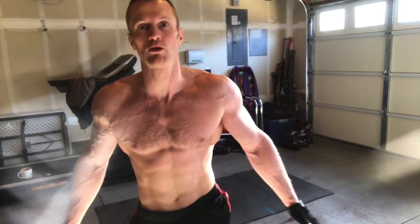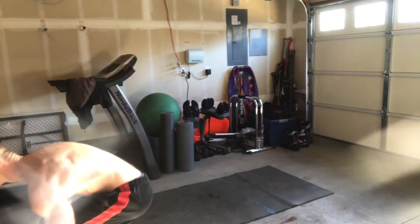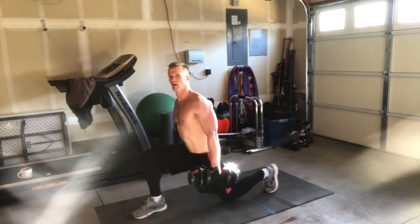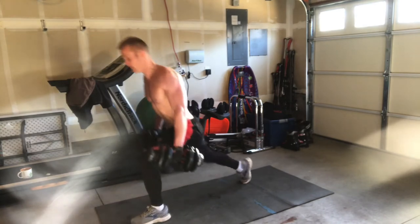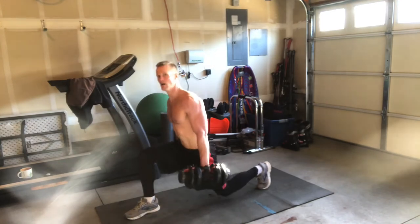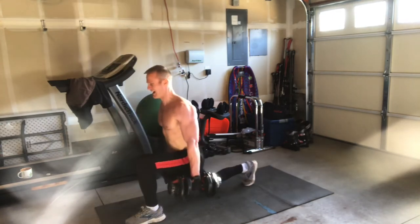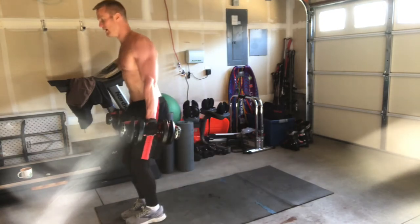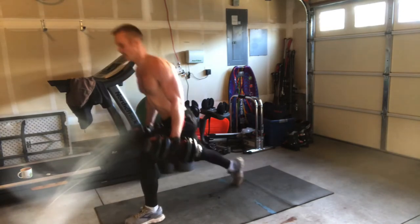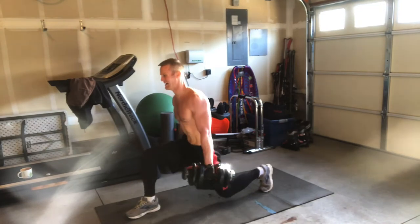These are alternating lunges with weight. Depending on your ability level, choose your weight appropriately. Full range of motion — all the way down, all the way up. Nice deep lunge. If you're just new to working out, you can do these with no weight until it's too easy, then add the weight.